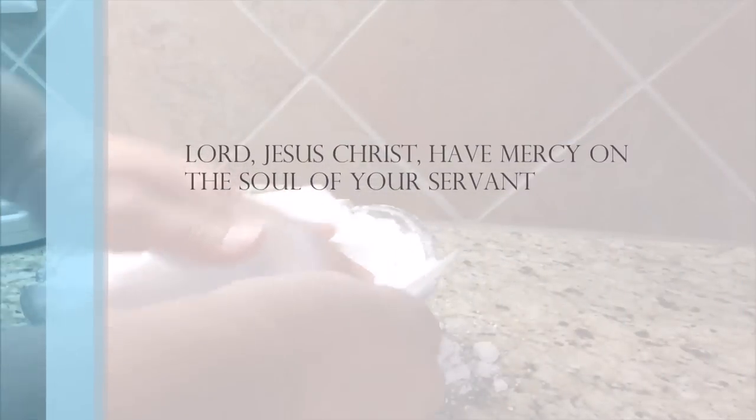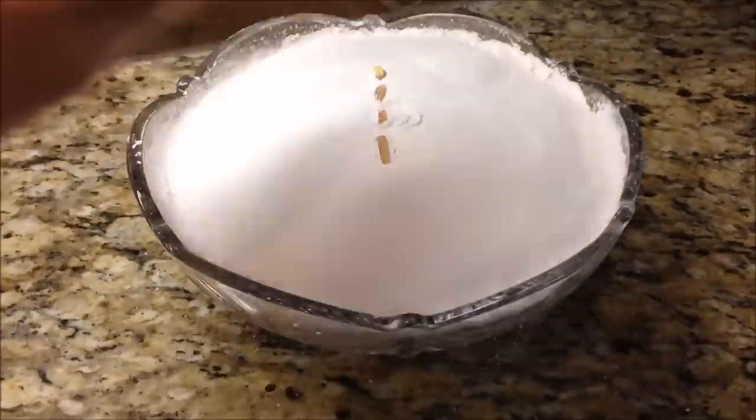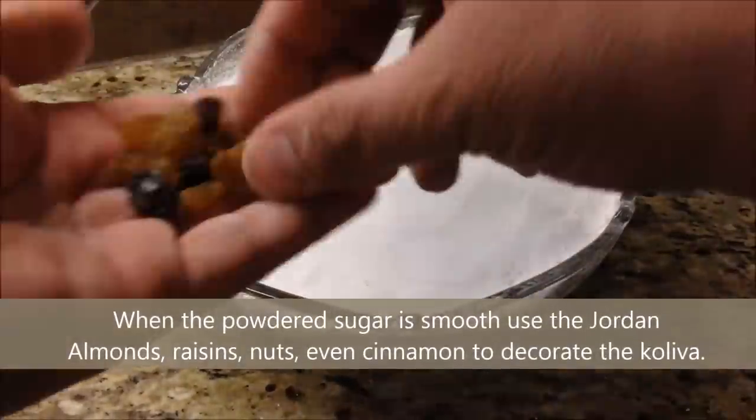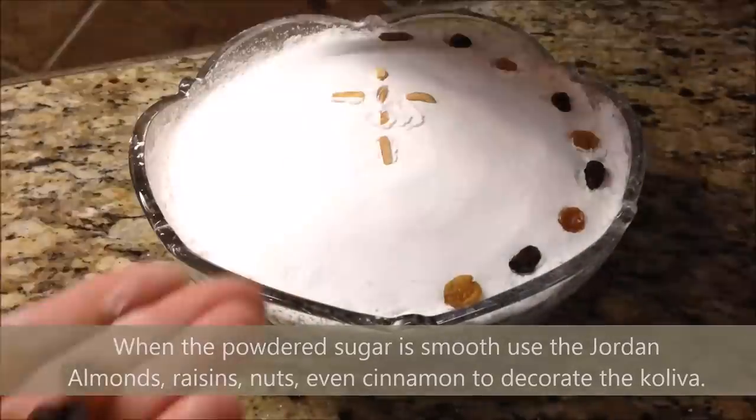Lord Jesus Christ, have mercy on the soul of your servant. When the powdered sugar is smooth, use Jordan almonds, raisins, nuts, and even cinnamon to decorate the koliva.